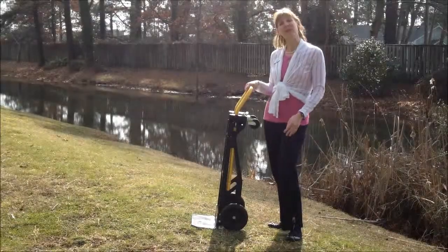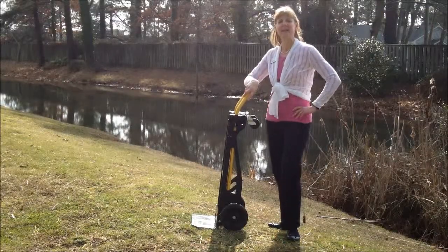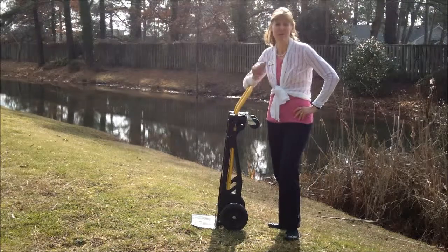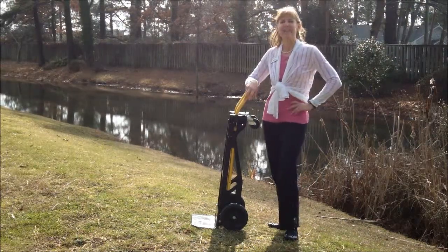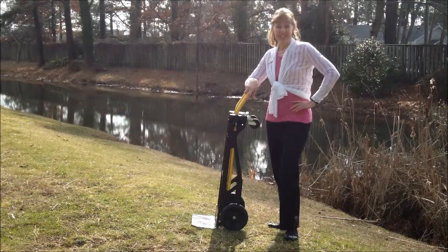Hi, I'm Becky Watson from MusicForWellness.net, where you enrich the mind, body, and spirit through music. Today on this beautiful January day in Virginia Beach, Virginia,